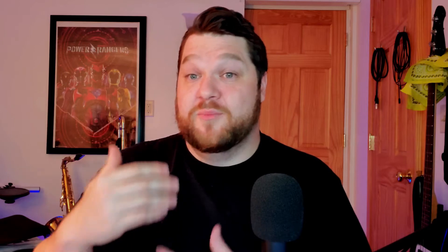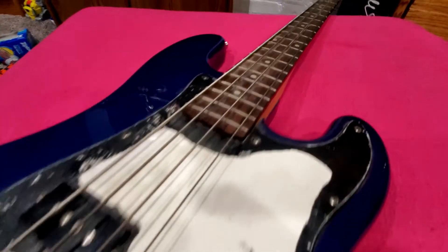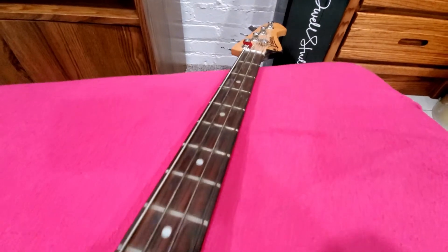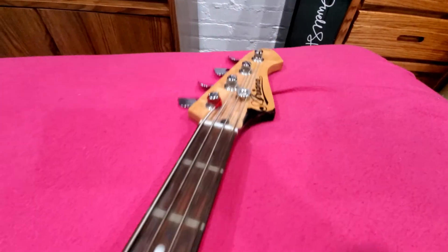I took this bass for my wife's school. I wanted to fix it up and modify it so that, in a way, it's been cleansed of the past, I guess you could say.